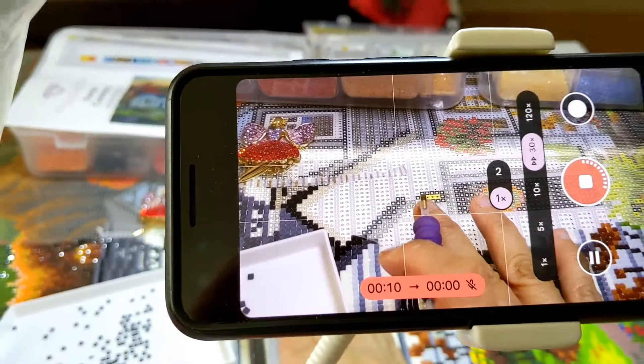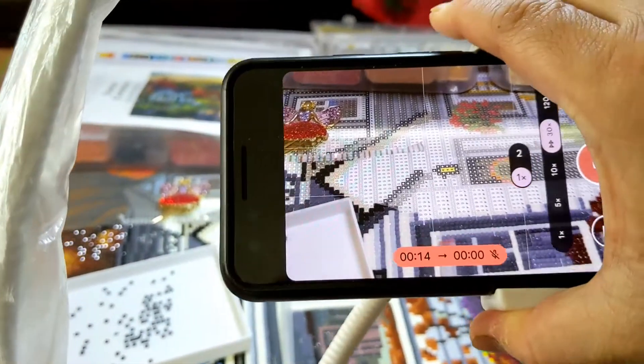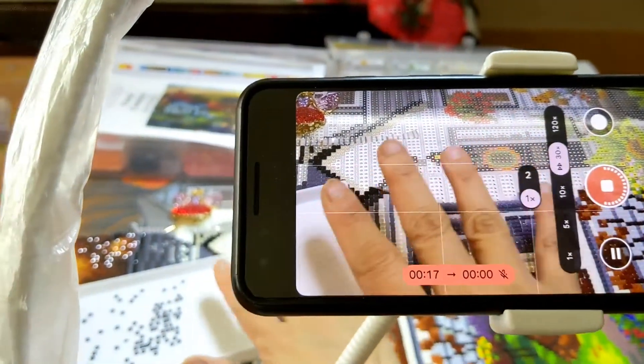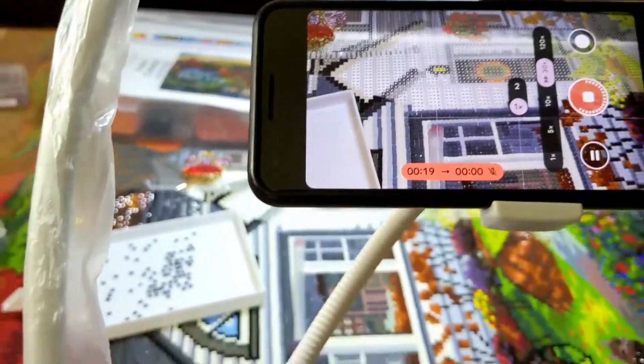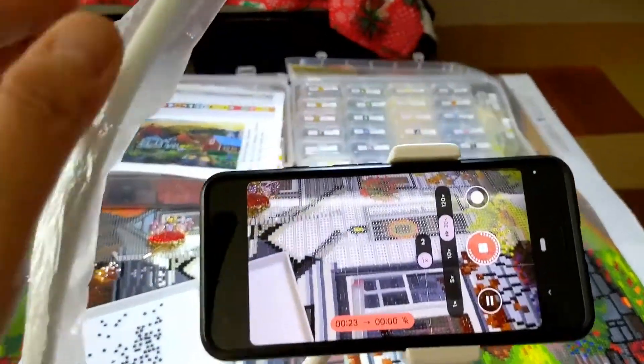Then I can start applying my drills. You have to adjust your camera at the angle where it can see what you're doing. So what I use is this gooseneck right here.